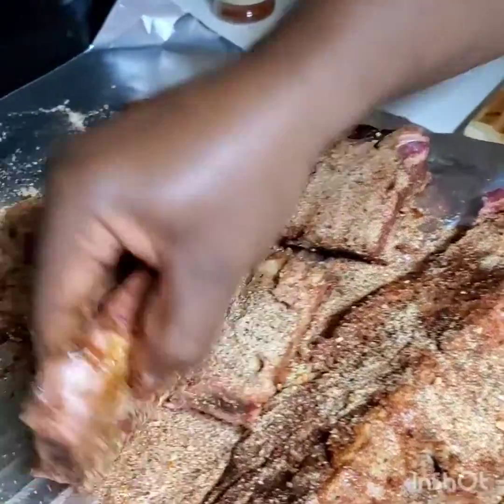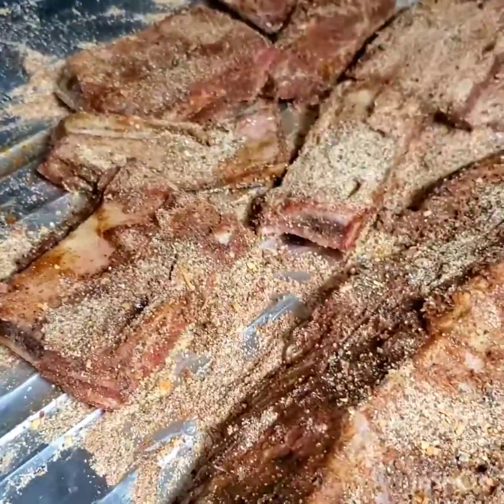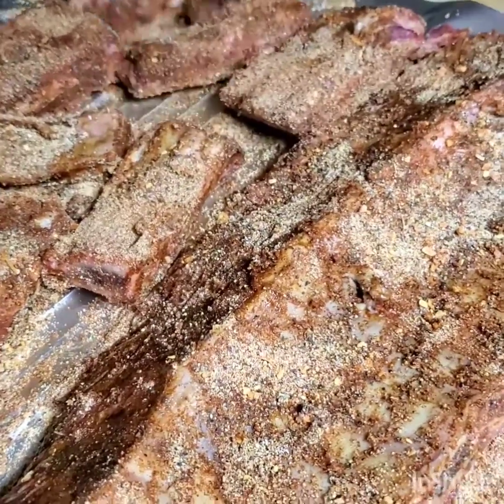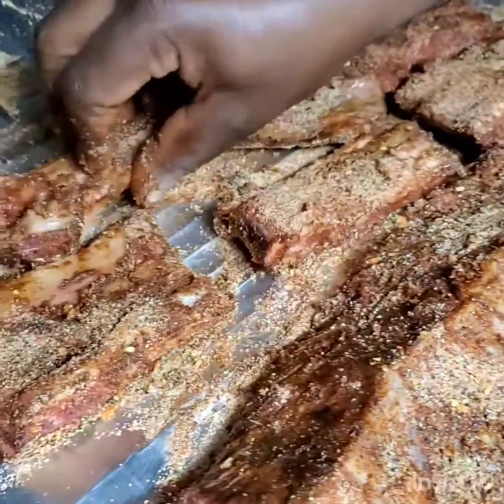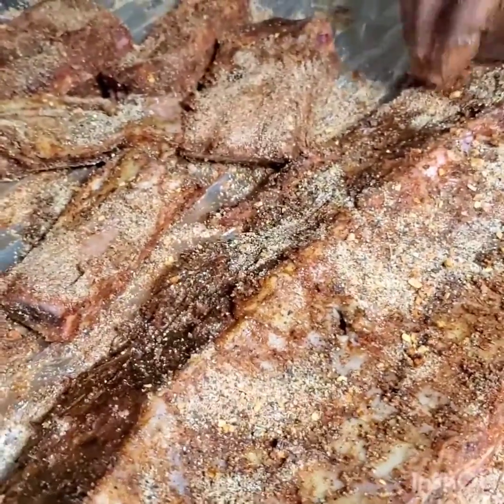The ribs are all covered in the dry spices — it's all done. What I'm going to do now is actually wrap them in the foil.